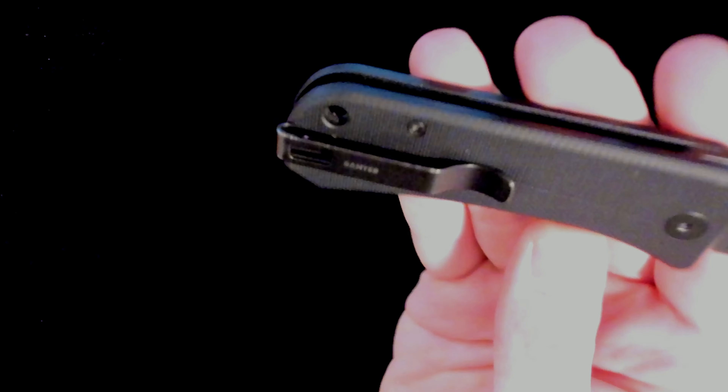Now it's got jimping here on the spine, which is actually quite aggressive but not uncomfortable in any way — which is, in my opinion, ideal for jimping. It actually fits so you can use it, which I think is excellent. We've got the deep carry pocket clip with the recessed screws, and who doesn't love that? Every deep carry pocket clip should have recessed screws if you ask me.